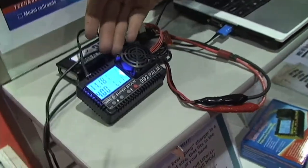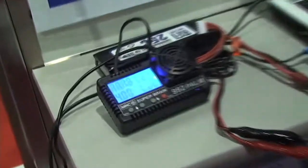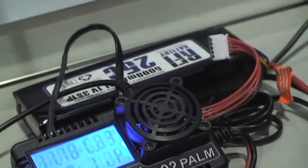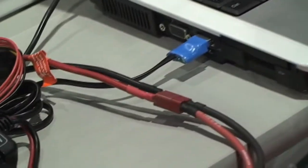The 992 is a new charger we just came out with earlier this year. Nice palm size, easy to use, very intuitive setup. It will do 1 to 4 cell LiPo, lithium ion, and LiFe; 1 to 10 cell NiCAD, nickel metal hydride, and lead acid. Also optional is the computer interface cable.